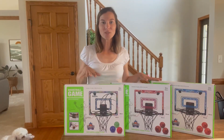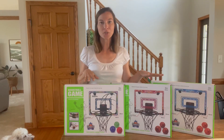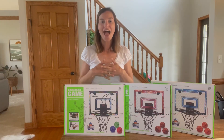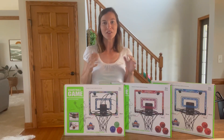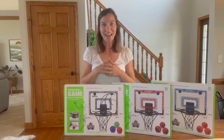Hi guys, today I'm going to share with you these three basketball hoops I have here. I have them in black, red, and blue. I'm going to put them together, show you how easy it is to assemble them, and then show you how you can use them with your kids — and they're just going to love them. They're for indoor use. You can hang it on the back of your door, and your kids are going to have a blast.